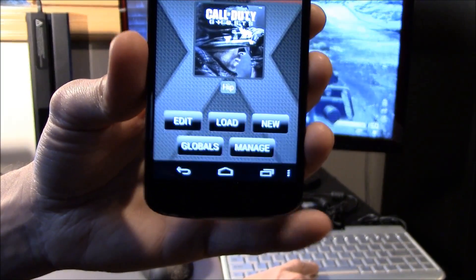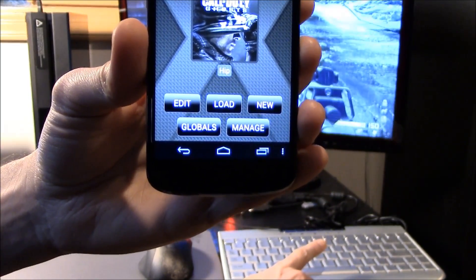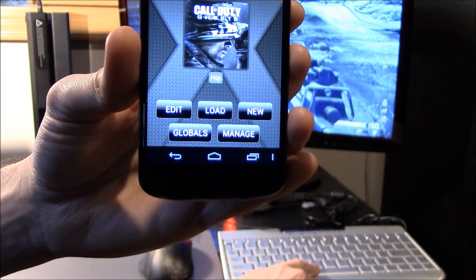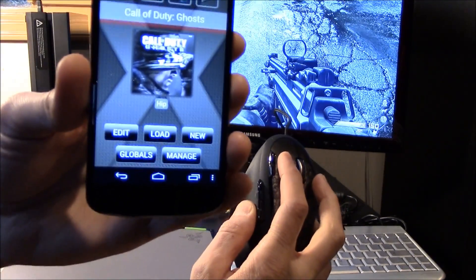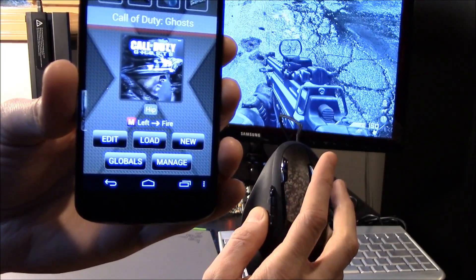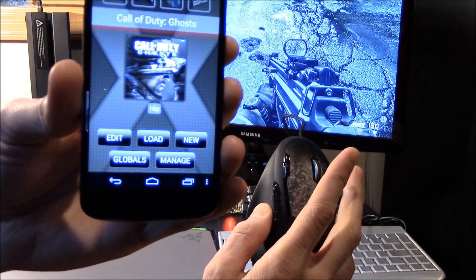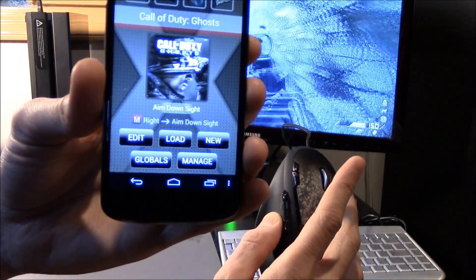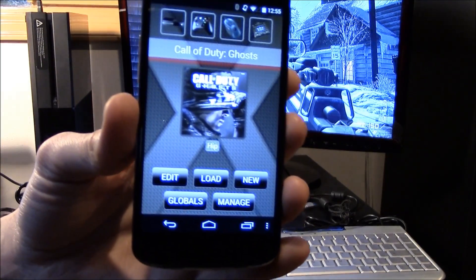The default config binding for jump is the space bar. When I press the space bar, Manager will display the key and what it is bound to — in this case, jump. Same for my mouse. You may have noticed that hip is displayed. Console shooters typically have different aiming behavior between hip aiming and aiming down sight. So when I aim down sight, the config switches from its hip settings to ADS settings.